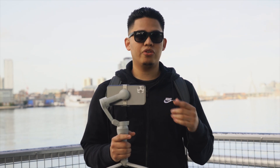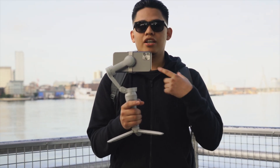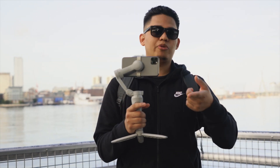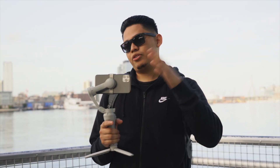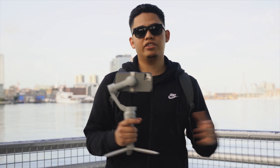Hey, what's up guys, welcome back to the channel. Today I'm gonna show you guys how you can get cinematic footage with your iPhone with the help of the DJI OM4. Elizabeth is gonna be behind the camera and I'm gonna be mainly using this. I want to show you guys how to use it, the pros, the cons, if you should buy it — let's get into it.